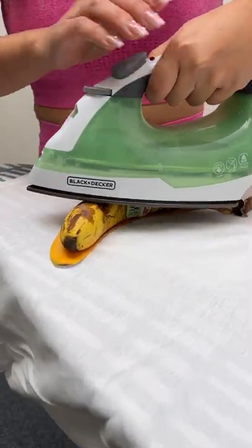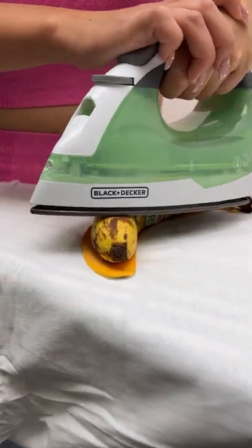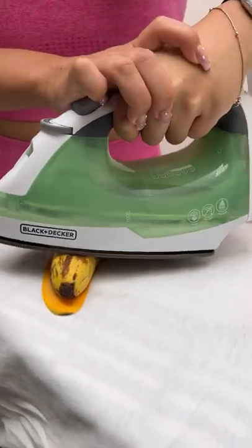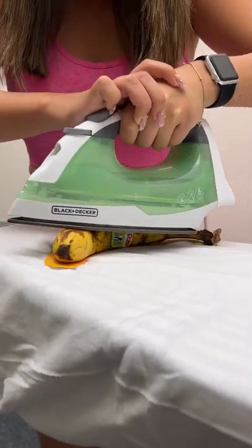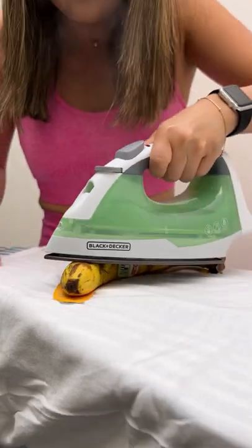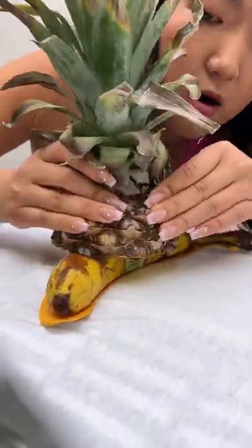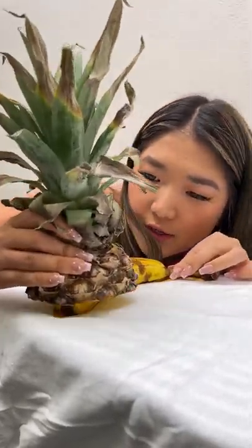All right, so what you want to do is just press straight onto the fruit — you can use any fruit. I specifically love the banana. Do you see the colors are already changing? It's smoking. All the smoke is being lifted. Press firmly straight onto our fruit, just like that.